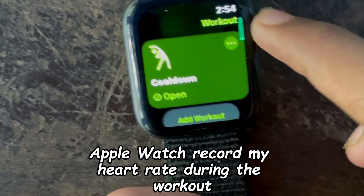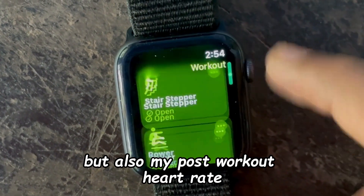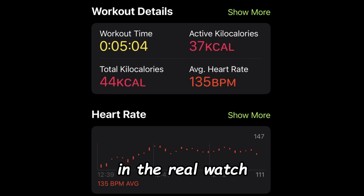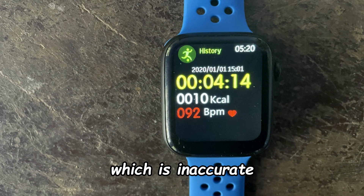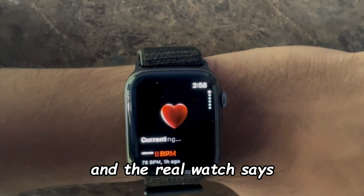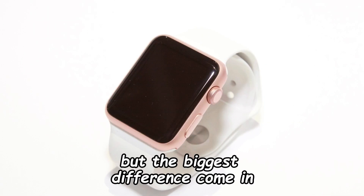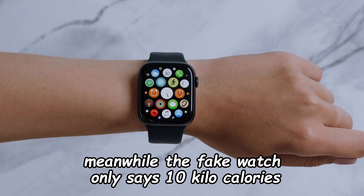Not only does the real Apple Watch record my heart rate during the workout, but also my post-workout heart rate. I did the workout for 5 minutes as shown on the real watch, but the fake watch shows only 4 minutes and 14 seconds, which is inaccurate. The fake watch says my heart rate was 92 BPM, while the real watch shows an average of 135 BPM. The biggest difference is in calories burned — the real watch says 44 kilocalories while the fake watch only says 10 kilocalories.